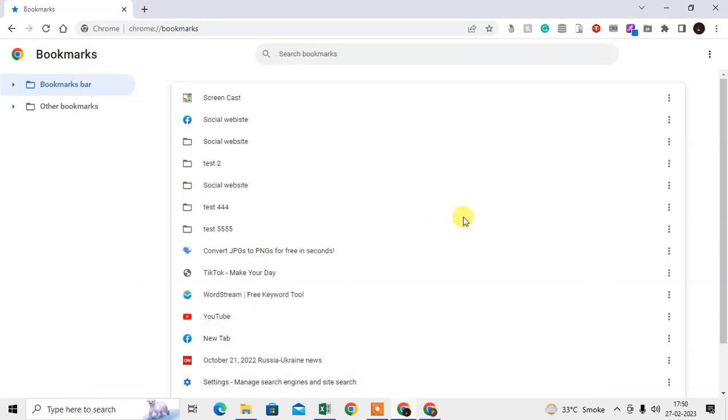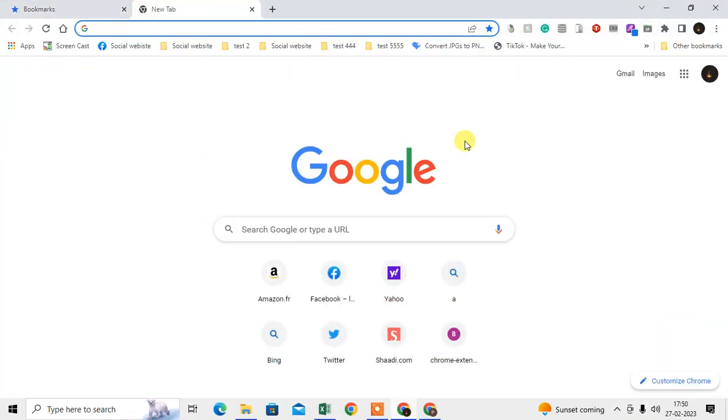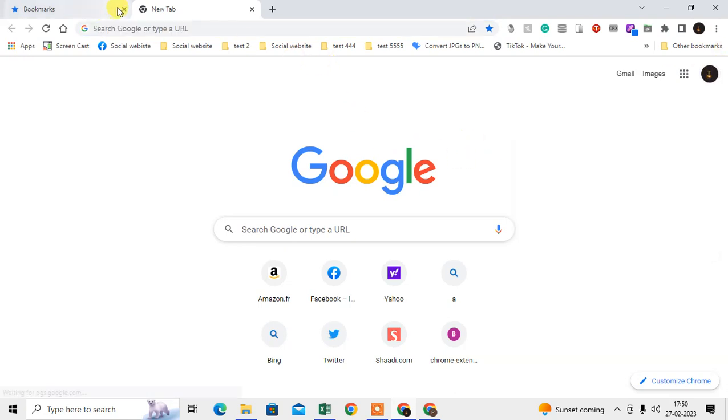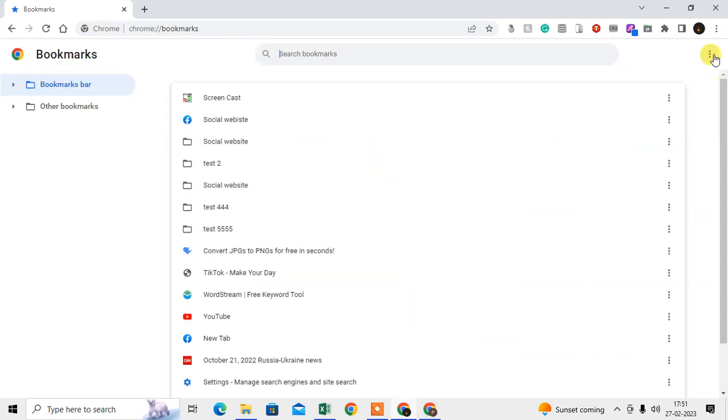Now come to the new computer or another computer, open Chrome browser, and you can log in with your account. After you log in, come to the same option on the new computer — go to Bookmark Manager, click on the three-dot option, and go to Import Bookmarks.